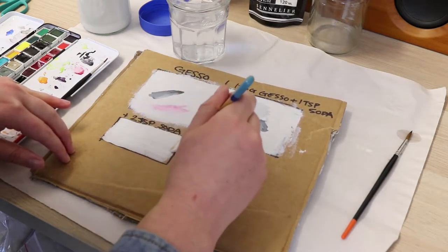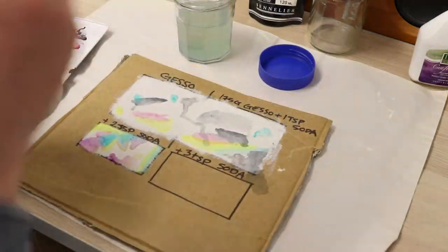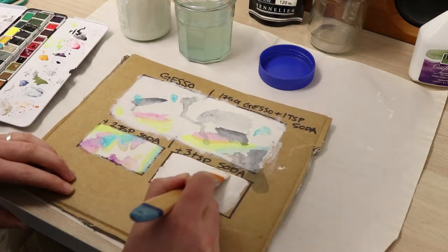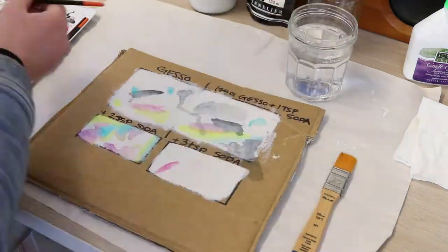Bicarb soda is actually an abrasive so you've got to be careful with your brushes when you're using this because you don't want to ruin them. A lot of people say that you should use synthetic brushes for this. I don't actually have any synthetic brushes, which I know is a good problem to have, so I'm using my good brushes and just keeping them nice and clean.